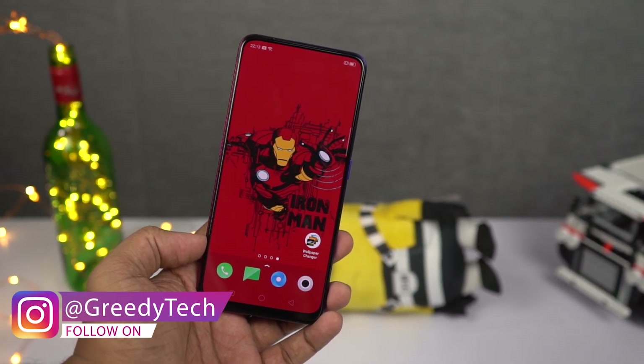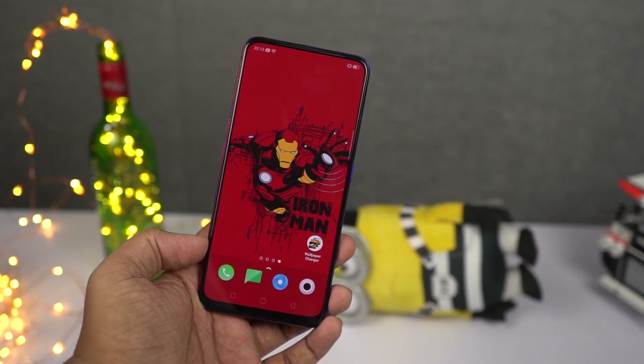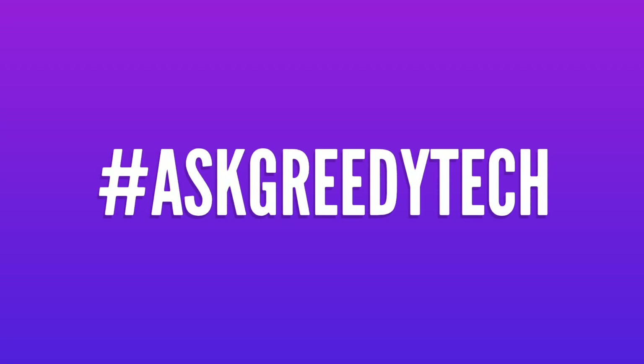Those are the most important tips and tricks for your OPPO K3. If I missed anything important, let me know in the comments below. If you're planning to buy this phone, use the link in the description — it always helps the channel. Tweet us with hashtag AskGreedyTech on Twitter for specific video requests. I'm Nikhil from GreedyTech, signing off — have a nice day.